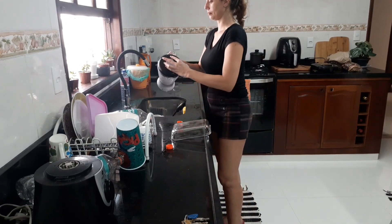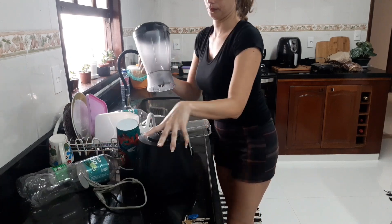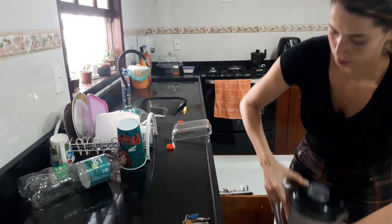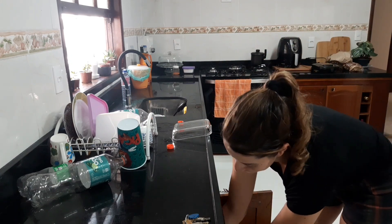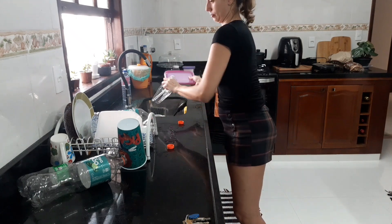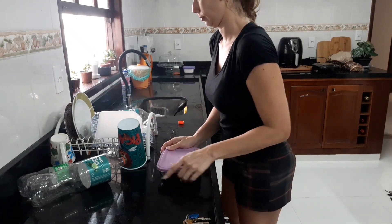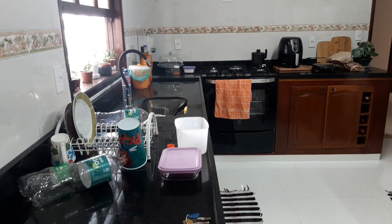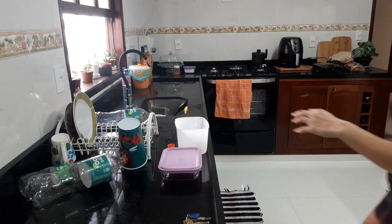Hoje eu tomei o café rapidinho e fui aqui próximo no mercadinho, que eu gosto de comprar frutas lá. Como a gente já estava com poucas frutas, eu resolvi, depois do café, ir até esse mercado para poder comprar. Então, eu só lavei a louça e fui correndo.